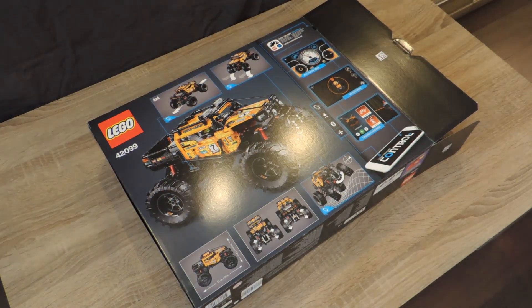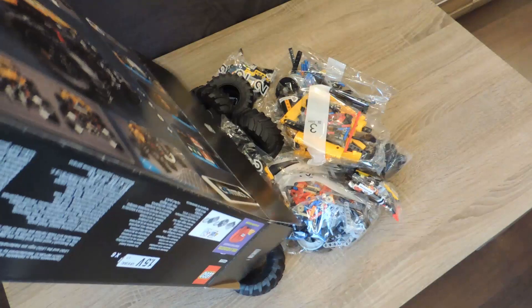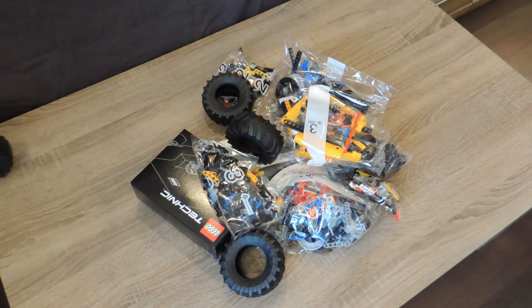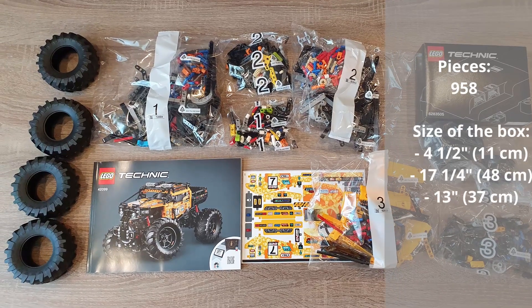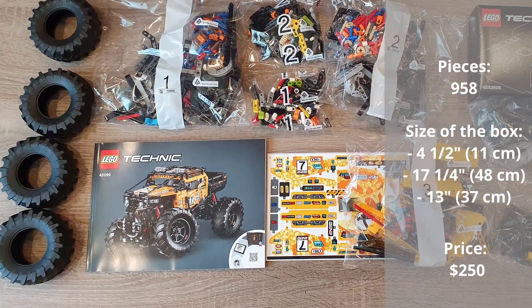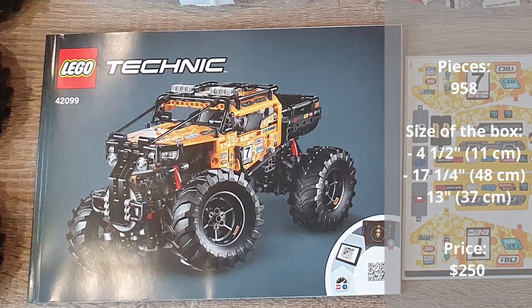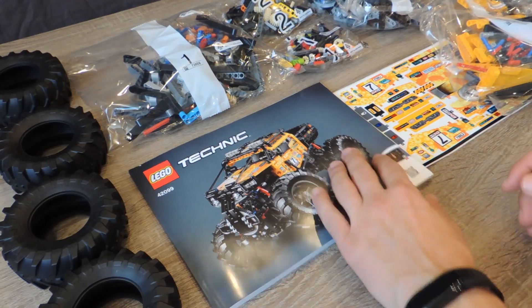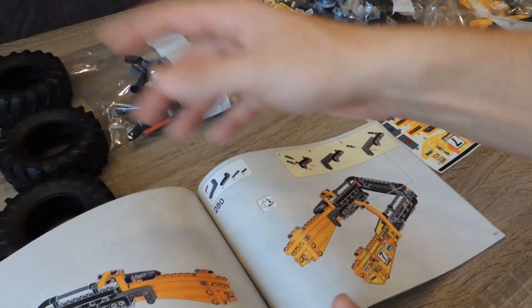The box of the LEGO 42099 is huge. It contains six numbered packages, a package with the wheels, the tires, stickers, a smaller box, and the manual. The manual of the Xtreme Off-Roader has 222 pages and 337 steps. The LEGO Technic 42099 set contains 958 LEGO bricks.